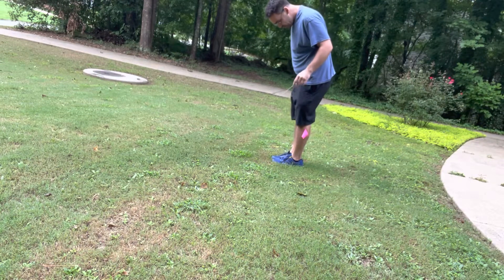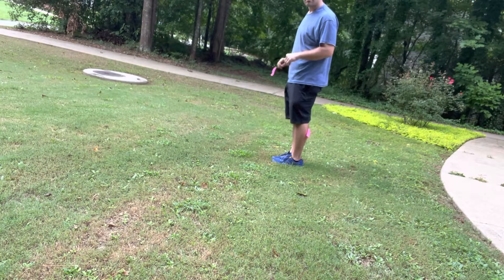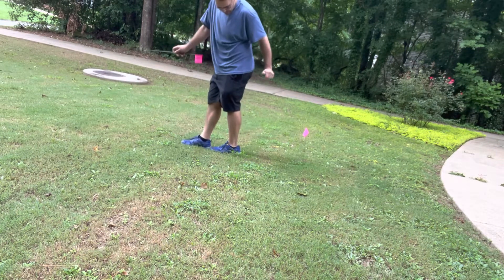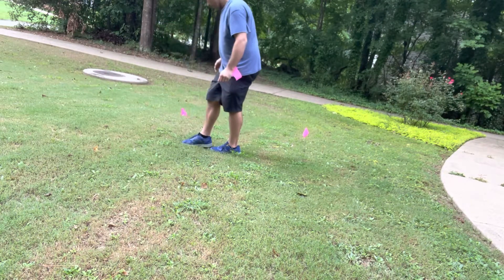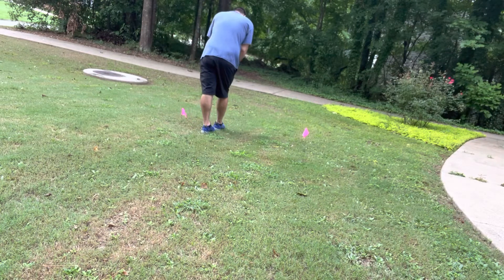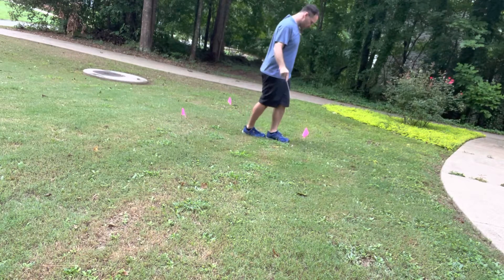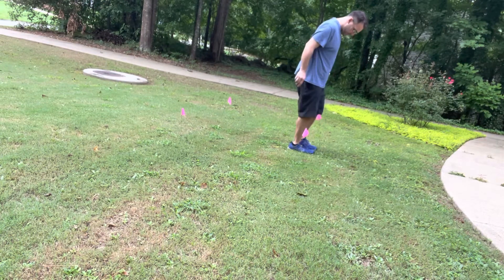The box is supposed to be, I believe, maybe one and a half times the size of her so that she can be all the way in it, and it needs to be all the way tamped down. That looks big enough — it's about four of my feet. I'm gonna put a flag at each end. It's a pretty decent sized box, actually — I might have went too big, I'm not sure.